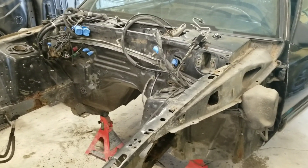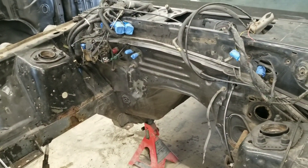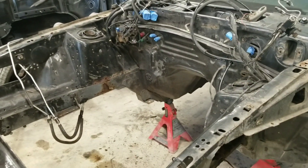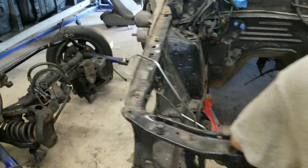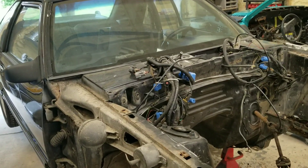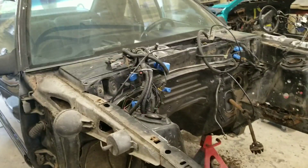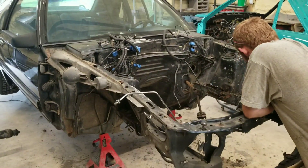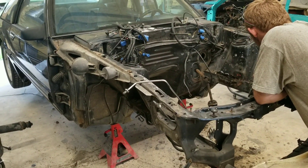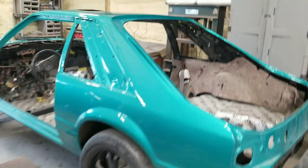Next I'll talk to the owner and see exactly how far he wants to go, what he wants us to do, and let him take a look at how bad it is. The next video will be actually cutting on it and replacing it. I'll let you know all the ins and outs — the thickness of material and all that stuff we're going to replace it with to make it factory.